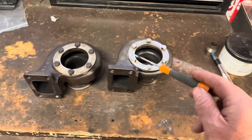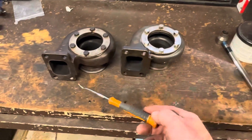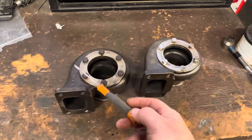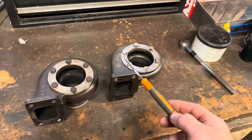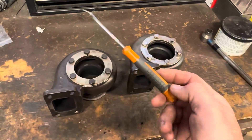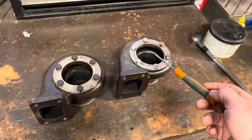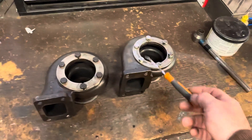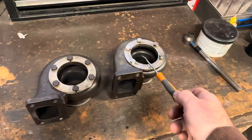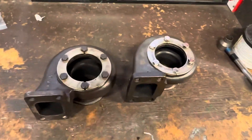A mate of mine just bought a Pulsar Turbo, and there was a video online of the Pulsar exhaust housing versus the Garrett. I've seen videos comparing a Pulsar core to a Garrett core — Pulsar being a cheap Chinese turbo, basically a copy of a Garrett — and everybody measures the turbine and the compressor. What they don't do is put the exhaust housing side by side.